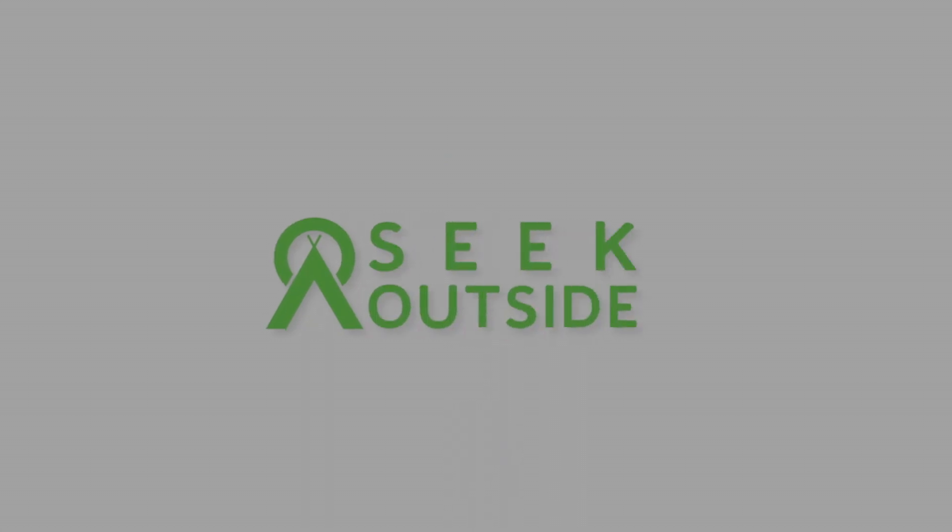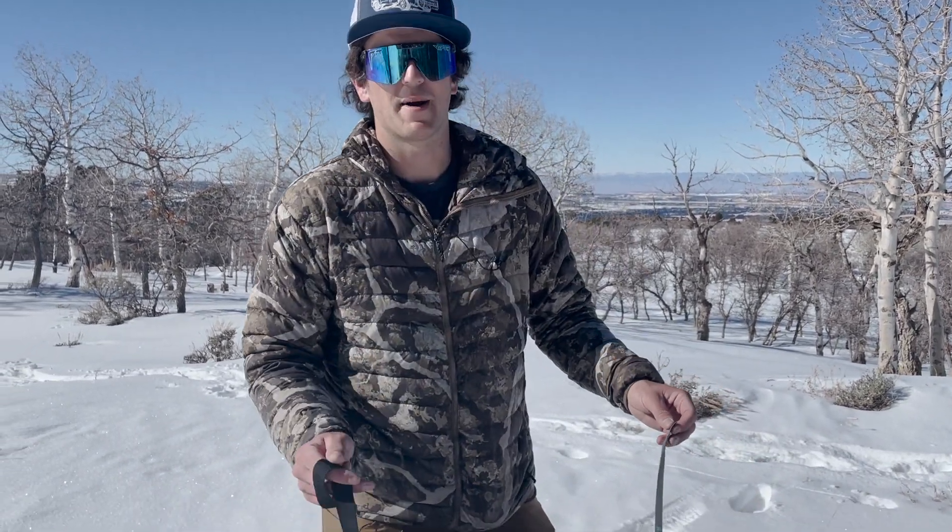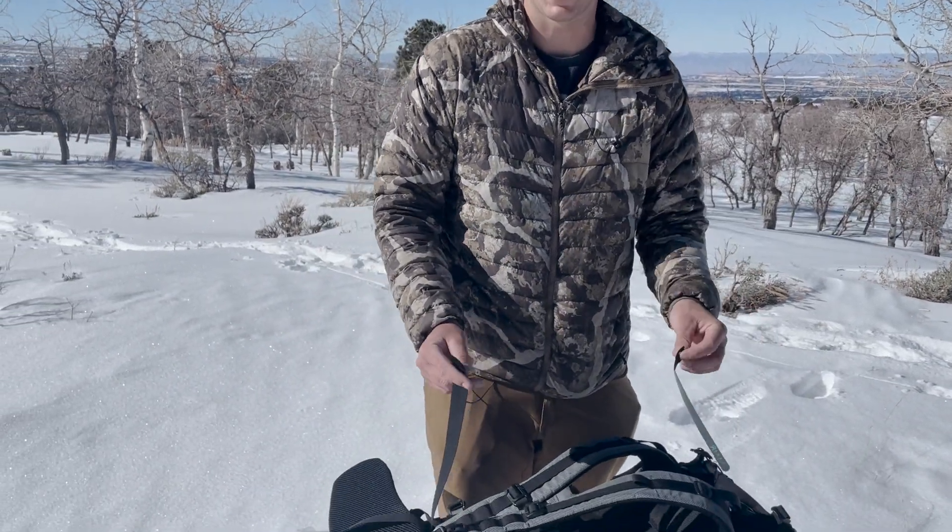Hey, this is Owen with Seek Outside, and today I want to walk you through strap keepers. All of our backpacks come with strap keepers and they can be a really useful tool if you don't want all the straps hanging loose when you have a lot of extra.